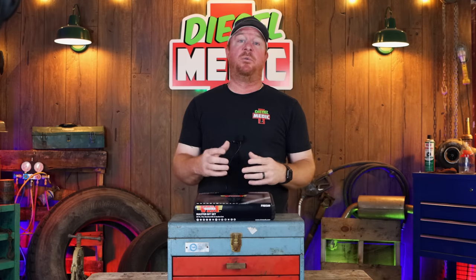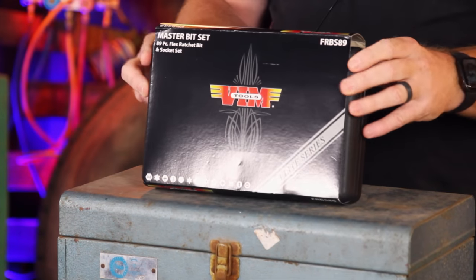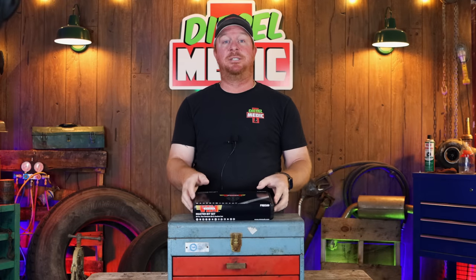What's up guys? Today we've got a really cool video. We all know the struggles of trying to have the right bit for the right job — it's always complicated, especially with the different kinds of fasteners and bits you run into on a daily basis. But today I've got a product that is going to shatter the myth that you've got to have a bunch of bit sets. VIM has come out with the best bit set you could ever ask for, all in a convenient package, with some really cool features. So without any further ado, let's check this out because this one is impressive.